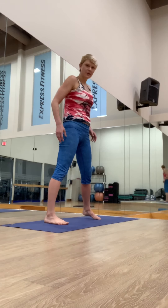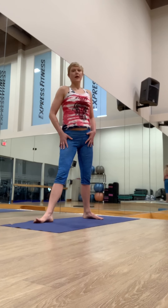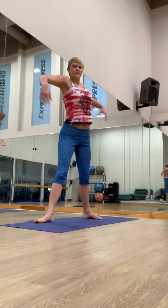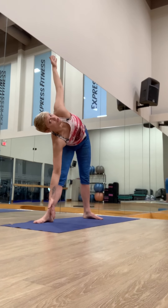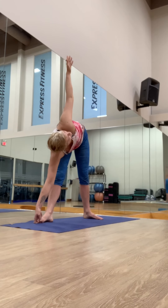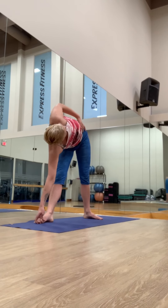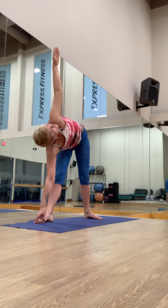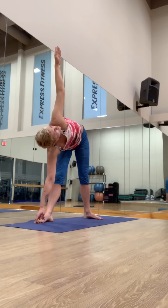Let's step our feet three feet apart. Turn the right foot out — heel to heel alignment, a little wider. Reach the arms out. Feel the length, lift. You can micro-bend the knee, use a block underneath the hand, or leverage against the shin. If you want, catch your big toe. Feel the femur plugging into your hip socket, then open — lean against that imaginary wall. Look up and breathe for five counts. Reach the top hand up, soften the right shoulder down.